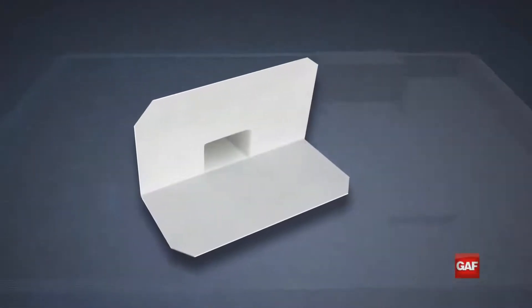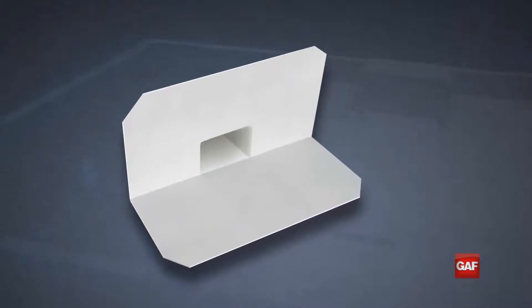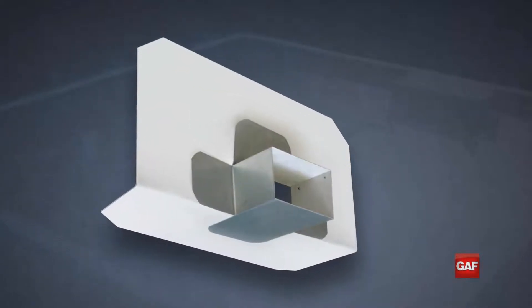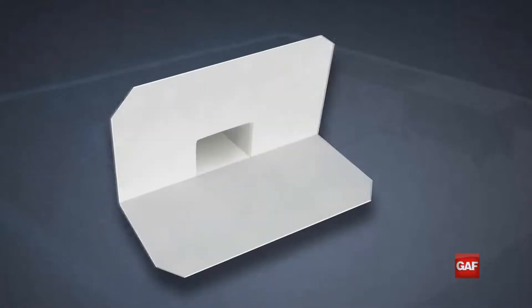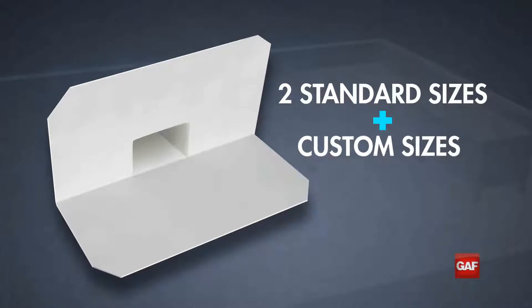GAF Evergard pre-manufactured scupper is a big time saver in material and most of all labor. The pre-manufactured scupper comes with the target and corners already installed. They're available in two standard sizes as well as custom sizes if needed.